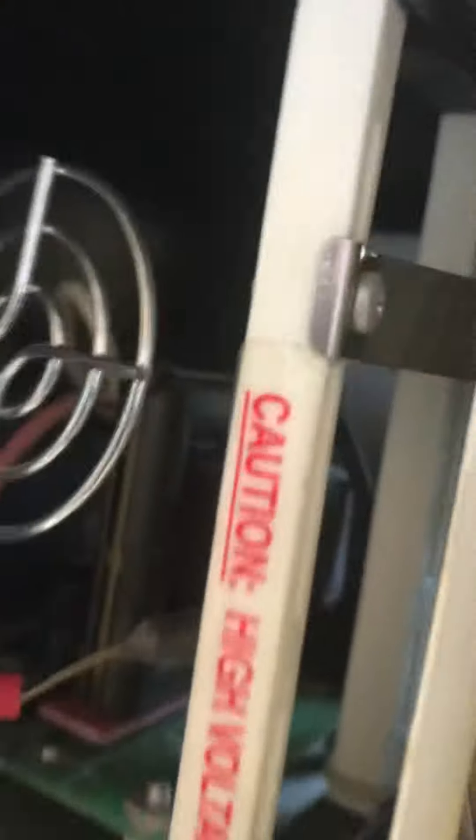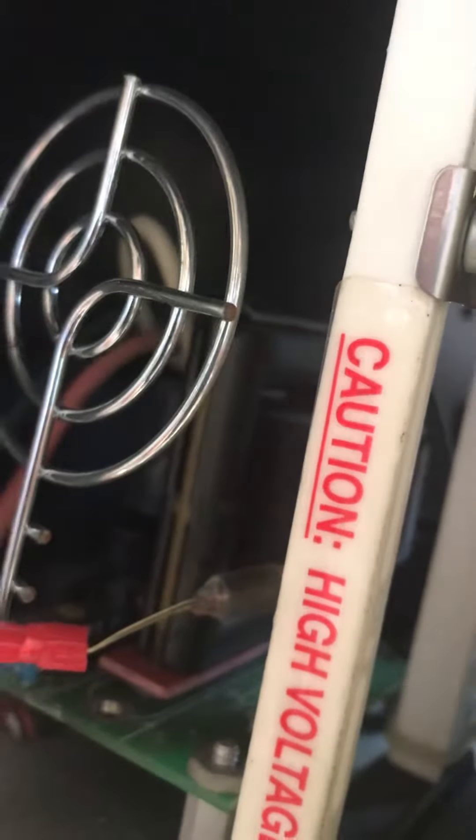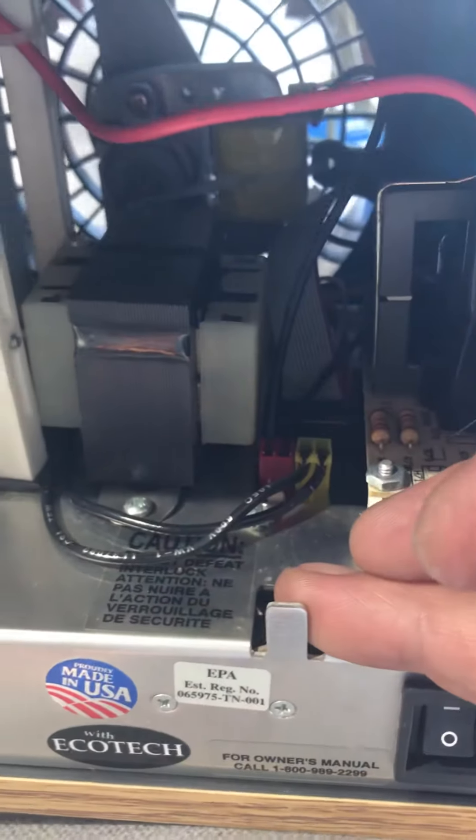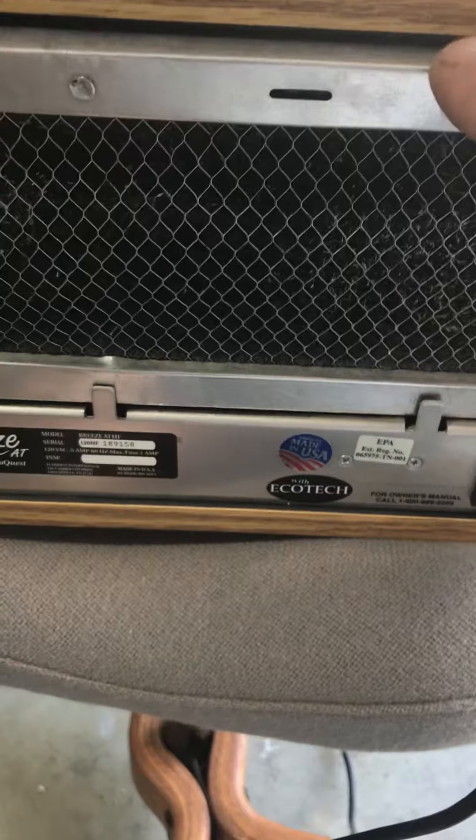What I want to show you is that the light goes on in the back here. And once you lift that up, here's the filter for it. It's missing that little tang that you use to pull it out, but it fits in there good enough.